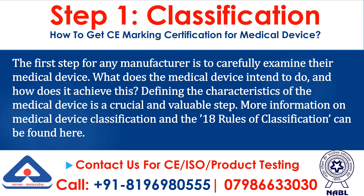Step 1: Classification. The first step for any manufacturer is to carefully examine their medical device. What does the medical device intend to do, and how does it achieve this? Defining the characteristics of the medical device is a crucial and valuable step. More information on medical device classification and the 18 rules of classification can be found here.